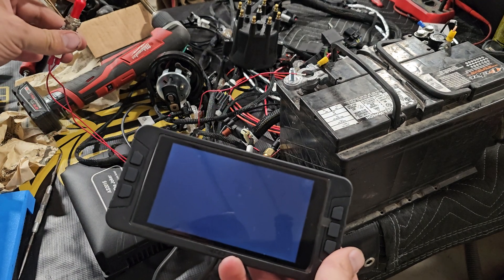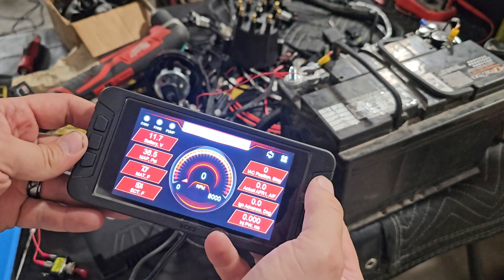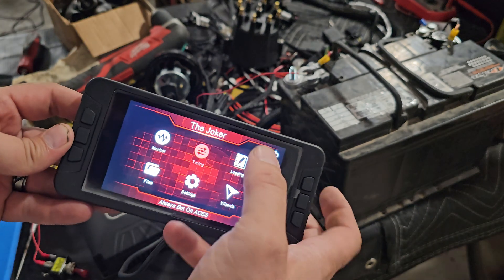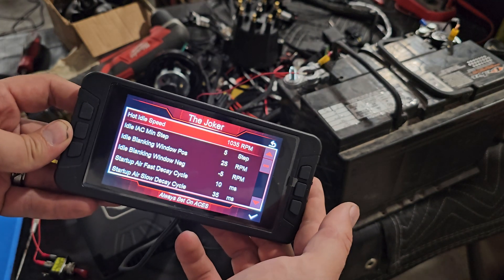Key back on. Go back in here — it saved my idle.